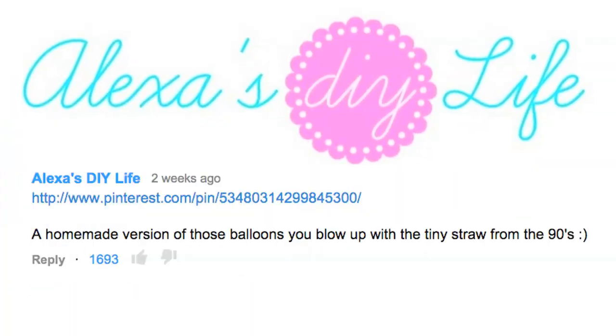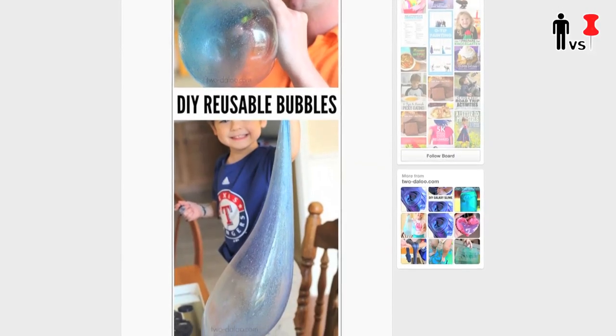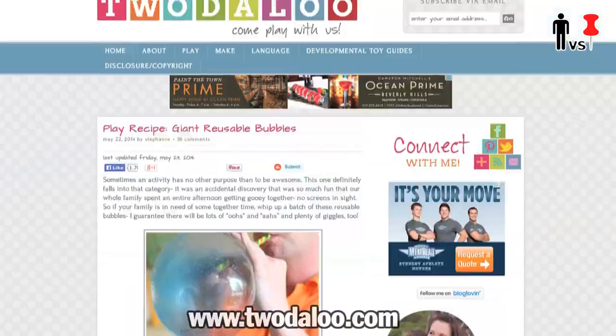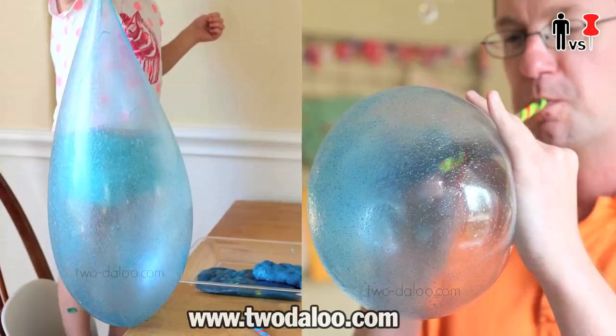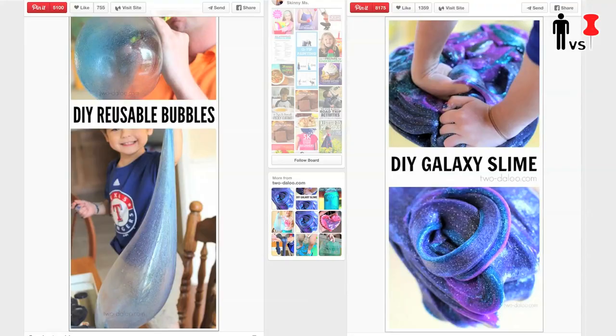Suggested by Alexa of Alexa's DIY Life, and liked up by a sh** ton of you — Reusable Bubbles. Originally posted on the amazing blog Toodaloo.com, these bubbles are technically made using the same technique and ingredients as the insanely popular Galaxy Slime.